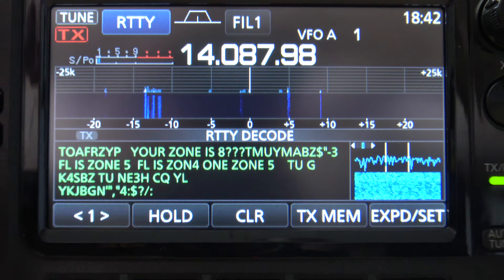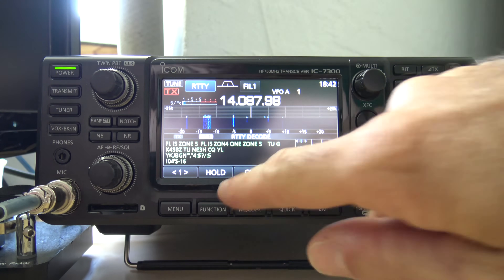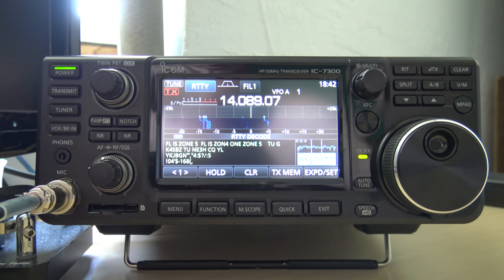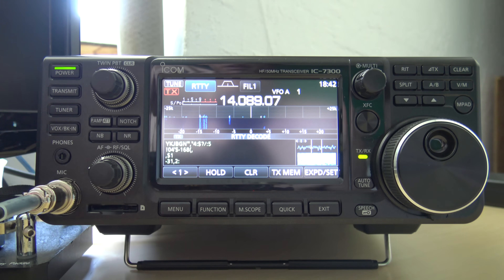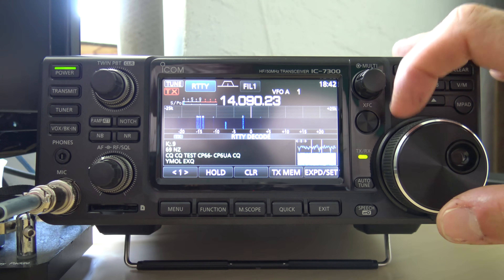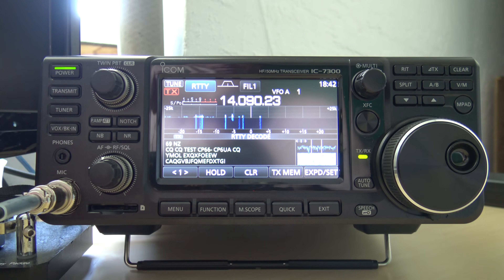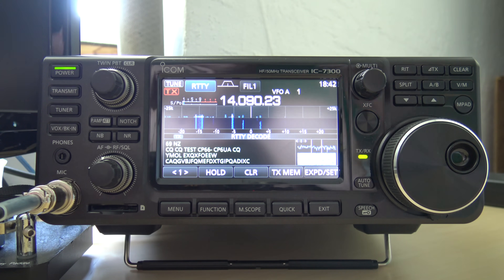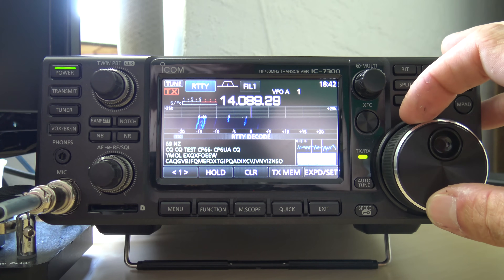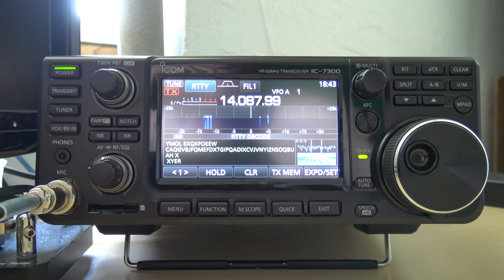What you can do — if you see a message on there and you don't want to lose it, because what you'll notice is if there's no signal, you're going to see characters building. That's because of the white noise — it just hears the white noise and draws it as letters and numbers. You can click hold, and that'll hold the message that's on the screen so you don't lose it with the other characters from the white noise. You can also clear the screen by holding clear.